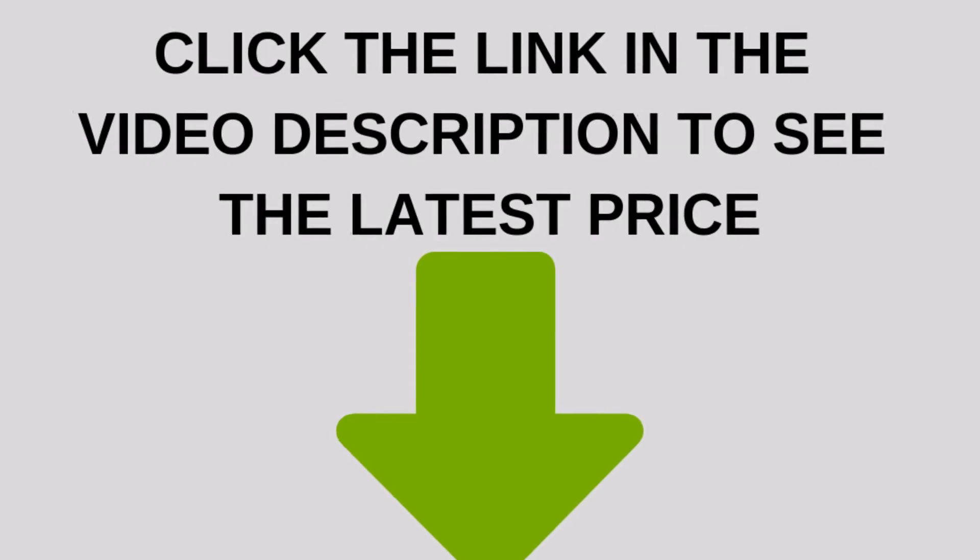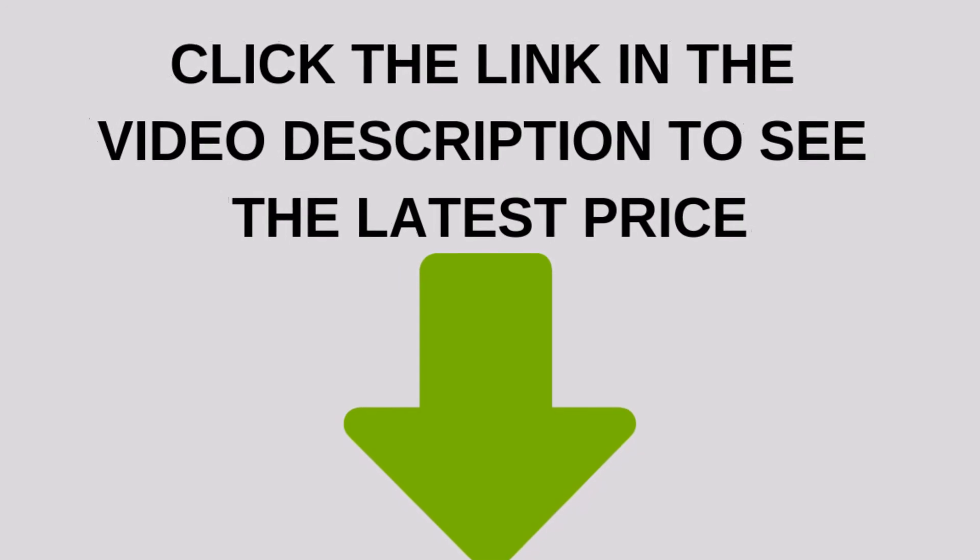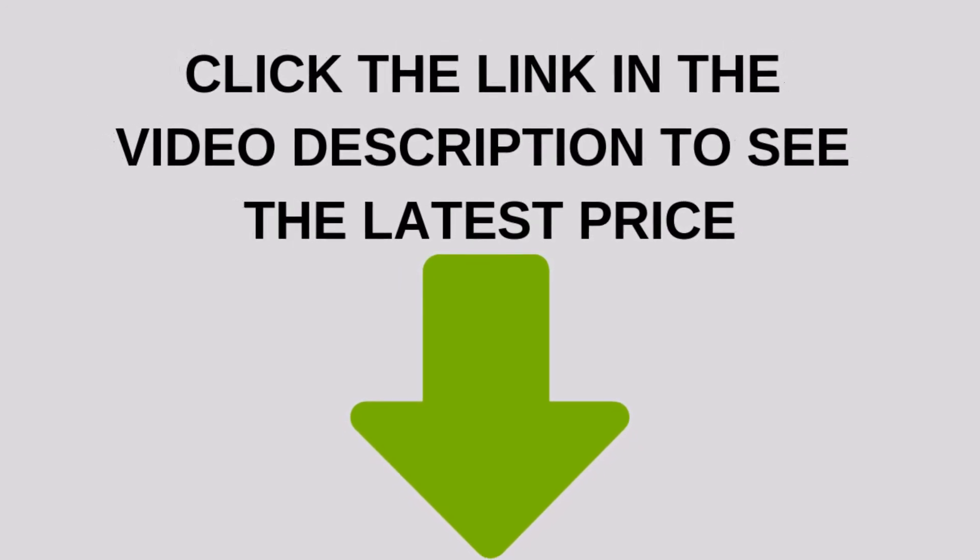You'll get more done in less time. Click the link in the video description to see the latest price.